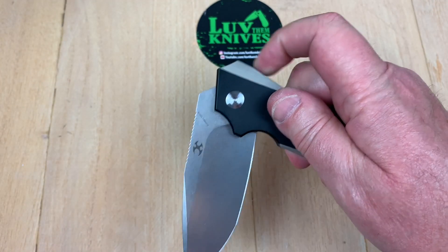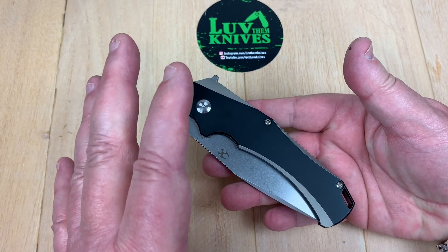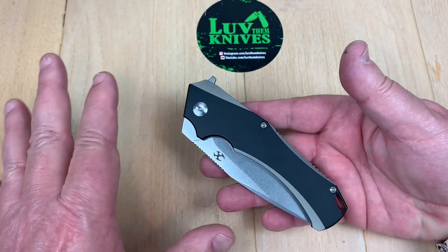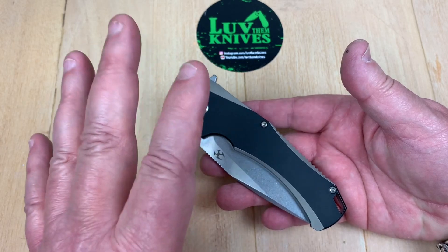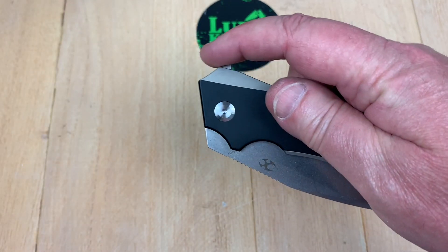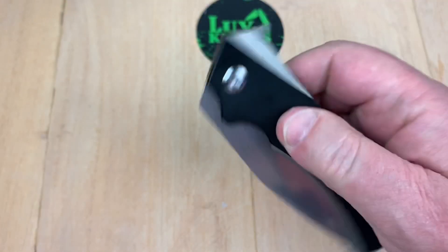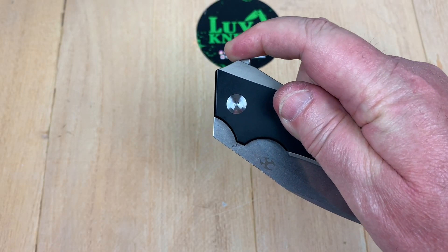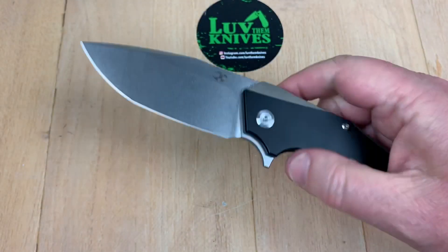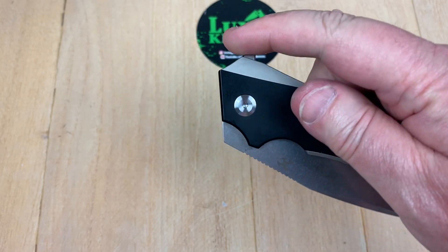And yeah, I can fail it. If you want to know if you can fail a knife on flipping, just hand it to a non-knife person — they'll fail a knife that you can't even fail. It's kind of comical watching them, or frustrating depending on who you are. You just go, 'Come on, man, just do this.' And they're handling the knife going, 'Okay, hold on.' It's always hysterical.